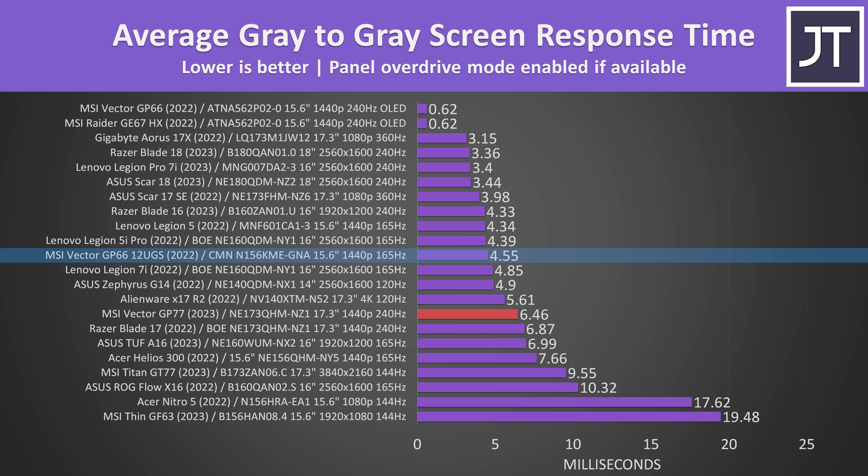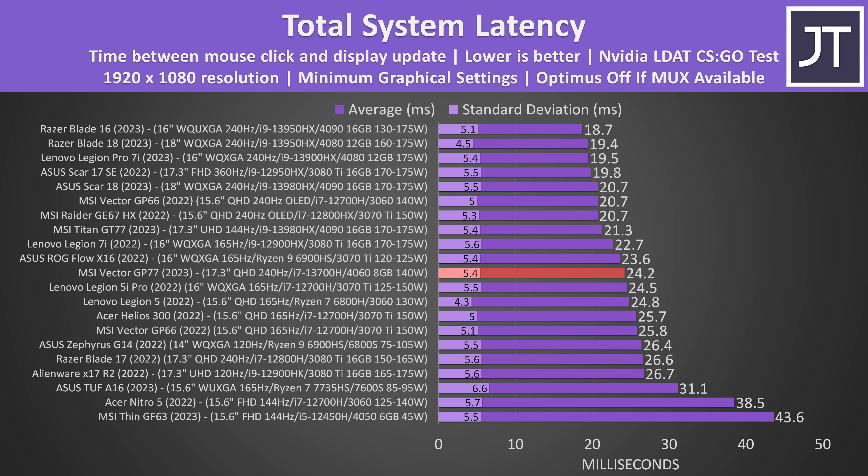Last year's 165Hz GP66 was faster, while the OLED option was super quick. The total system latency measures the time between a mouse click and when a gunshot fire appears on screen in CS:GO. The result was decent here, beating the non-OLED GP66 despite that having a faster screen. Generally speaking, this year I have found RTX 40 laptops to do better here compared to their RTX 30 series counterparts, even when paired with a slower screen.